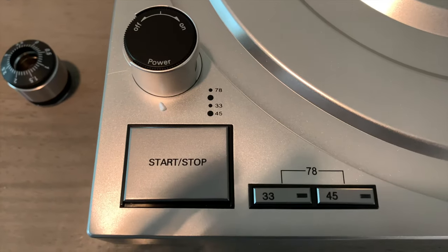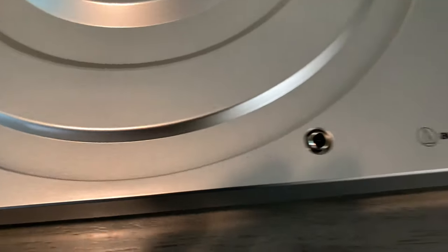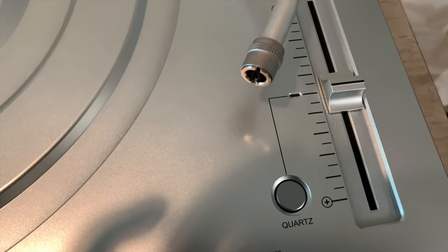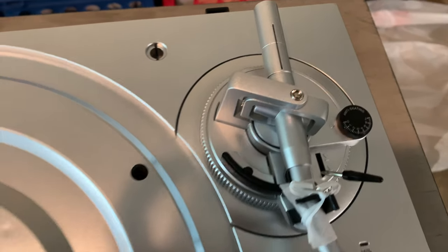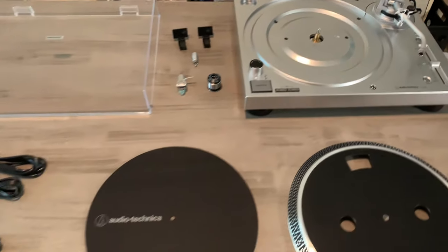As I'm recording this video, I'm setting this up for the first time. I've never had a turntable of this scale or magnitude, so as I do this, I'm learning along with all of you. I have my instructions and I'm just doing it and recording as I go. So let's get it on.